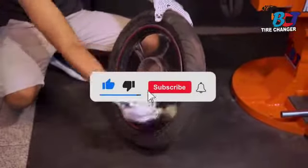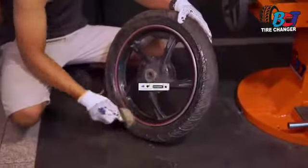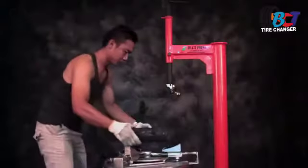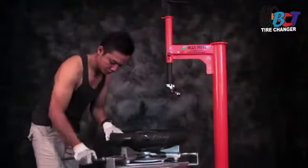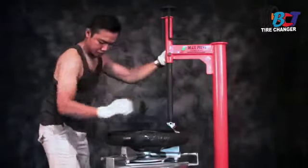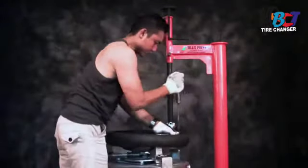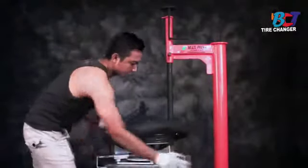Salam hangat dan sejahtera selalu untuk rekan-rekan mekanik se-Nusantara. Pada video kali ini saya akan memperagakan tire changer manual unit inovasi terbaru dari BCT, yaitu upgrade dari tipe sport yang menggunakan sistem variable clamp untuk pengunci velg, dan juga upgrade sistem sliding untuk pergeseran mounting, sehingga perpindahan pergeseran ukuran ring bisa presisi dan lebih mantap untuk ban-ban tipe berat, khususnya di ban mobil.